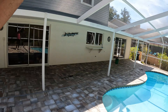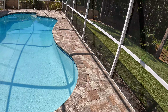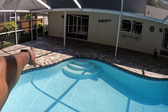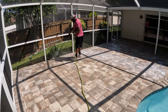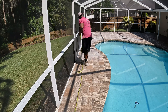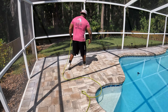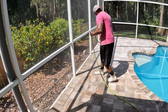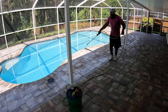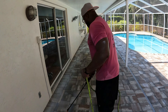Over here the sun hasn't hit yet, but the sun is coming this way so we'll have more sun to dry it up before we put the second coat. All this area right here is ready to go. I'm going to start from right here and go around the other way because I don't want to walk on the wet sealer.